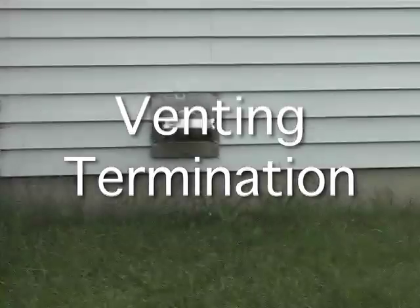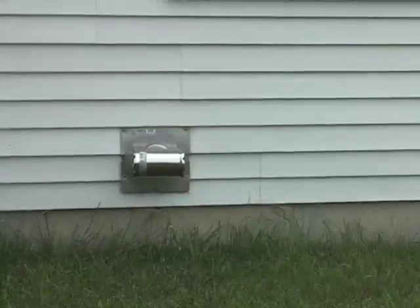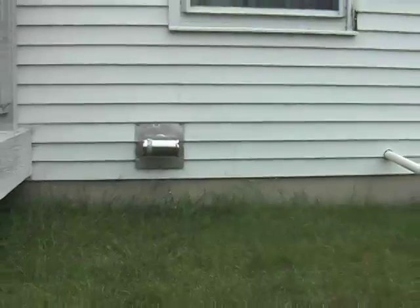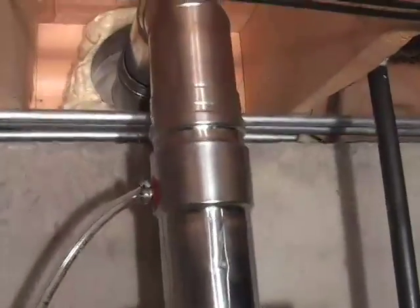When terminating your venting, please follow manufacturer's instructions in regards to open windows and doors, air intakes for other appliances, clearances to snow lines, and adjacent buildings. Because venting has limited adjustability, it is recommended that you install your venting first, and then mount the heater to meet up with your venting.